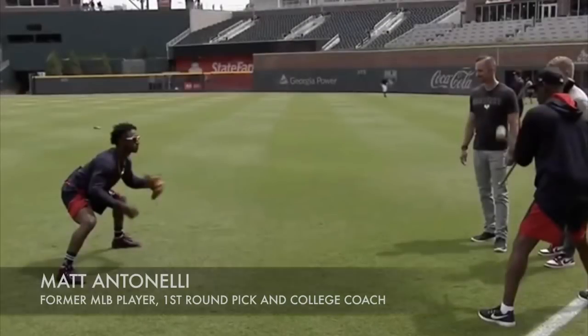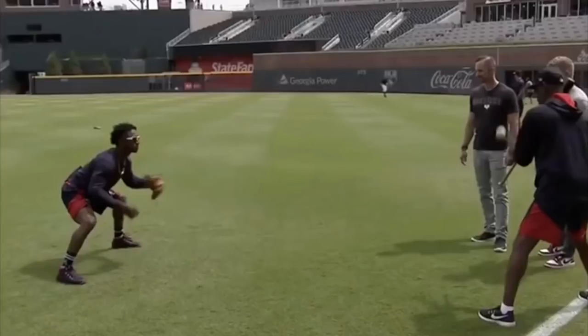Matt Antonelli here. Today we're looking at Ron Washington a little bit more — we've already put up some videos about him. If you don't know who Ron Washington is, he was a big league manager and coach for a long time. He's an infield guy, really knowledgeable, obviously been around the game for a super long time, and has worked with a lot of successful infielders. I agree with a lot of what he has to say and his defensive philosophy.